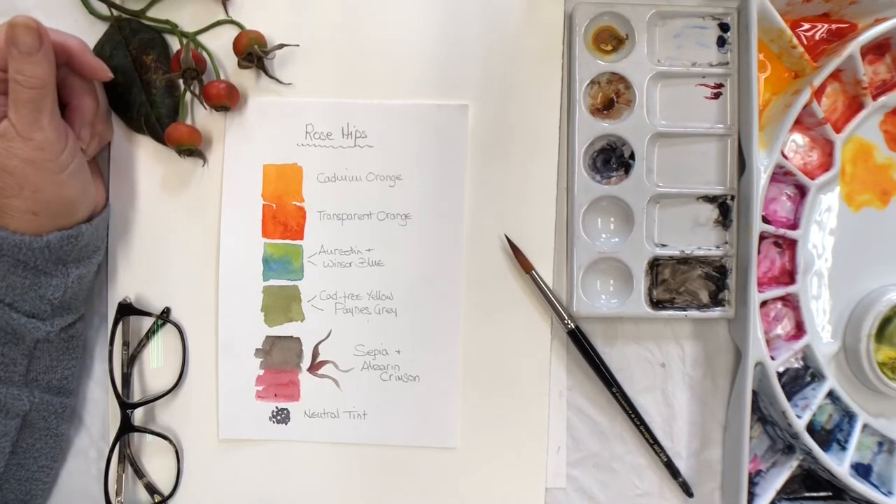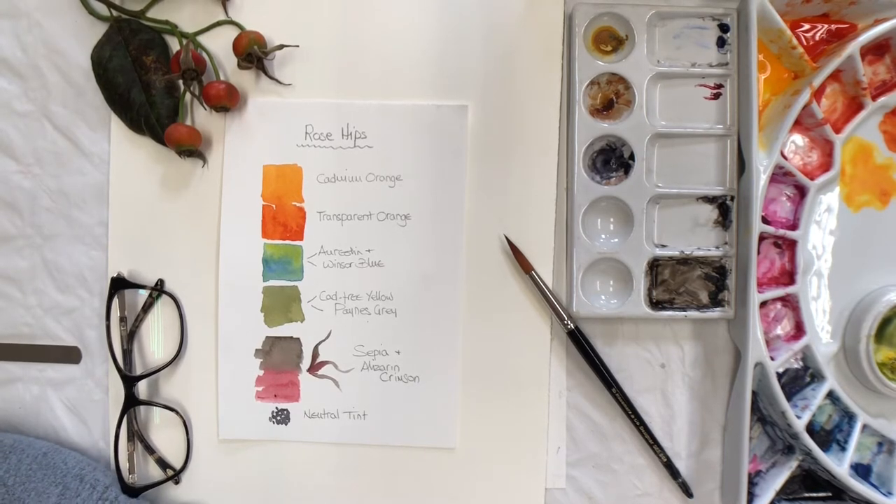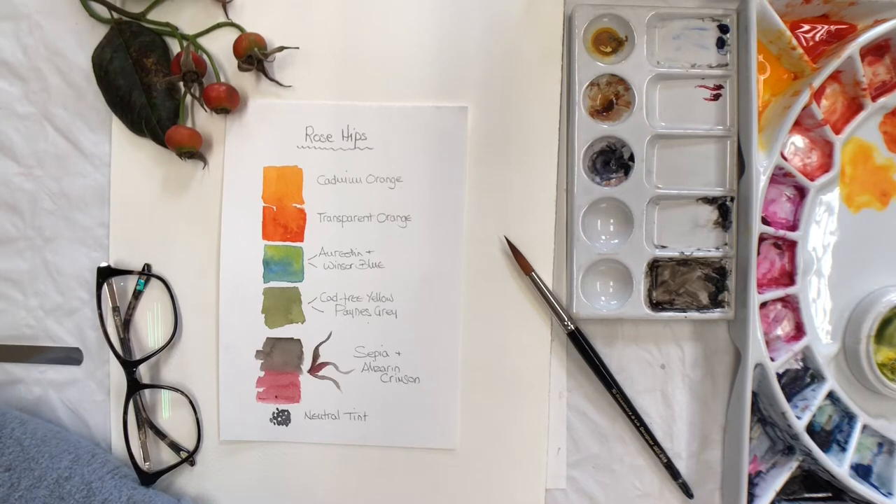Hello everyone. We're now on week three of painting berries and leaves, and this week I'm going to demonstrate painting loosely and without drawing first. This is one of my favorite techniques, but I realize it's not suitable for everyone. It's always worth giving it a go because of the way watercolor works — it will show you how versatile it can be, and hopefully you'll even get to like it.